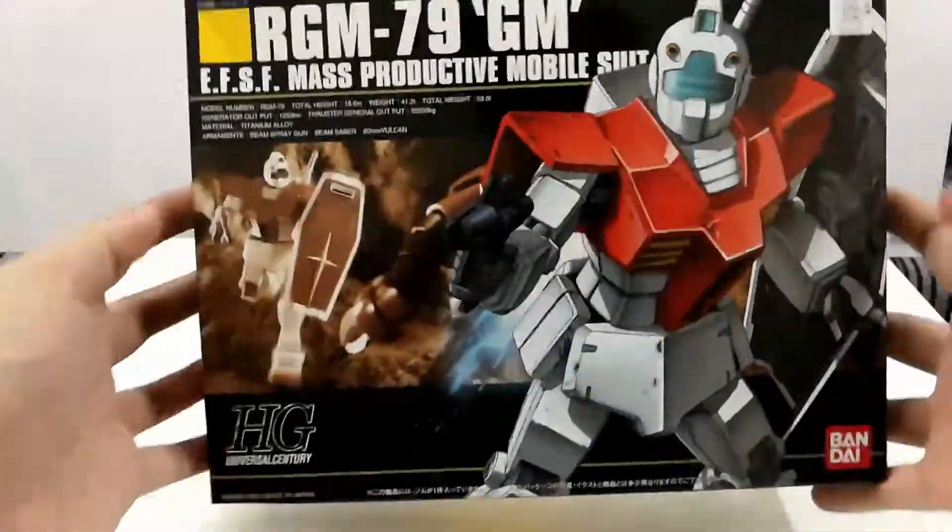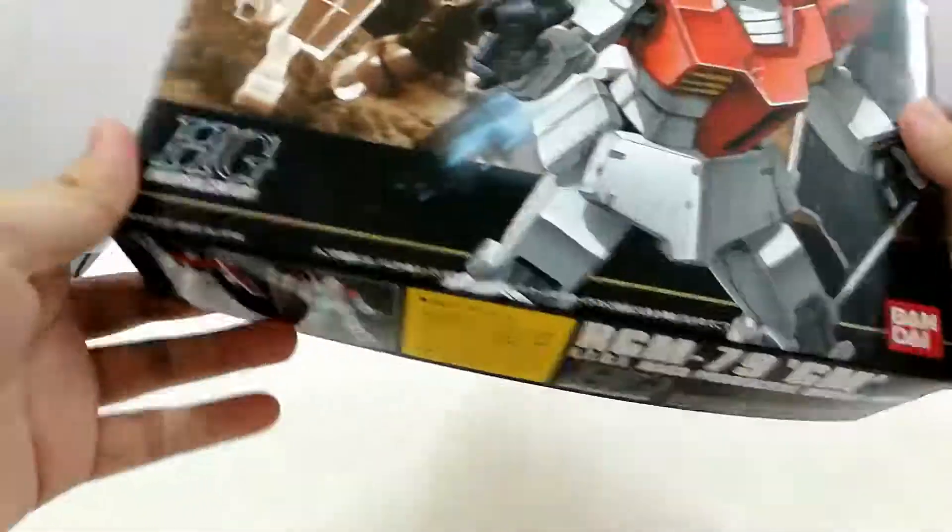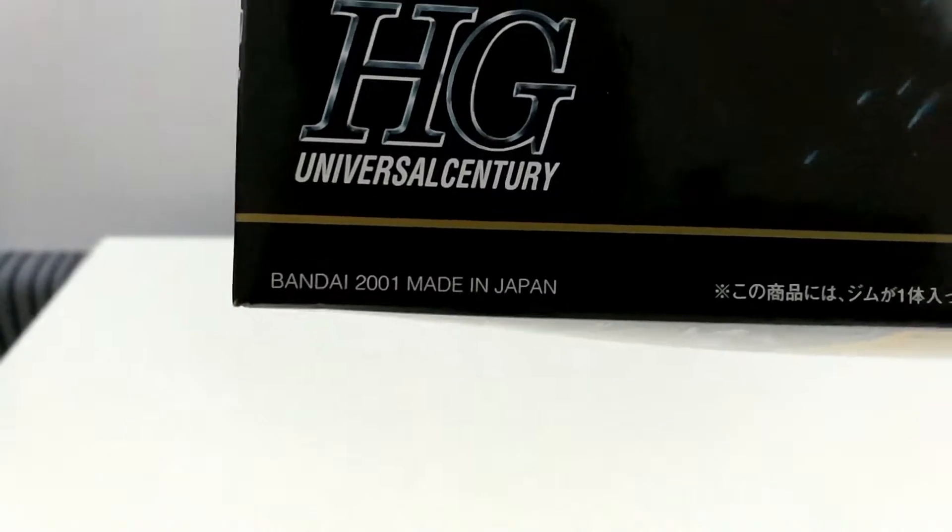The box is quite small and compact, considering this High Grade kit was released back in the early 2001.